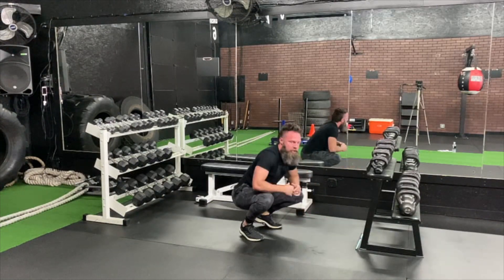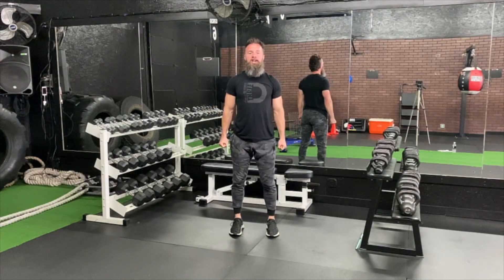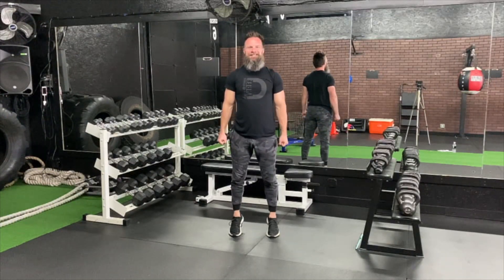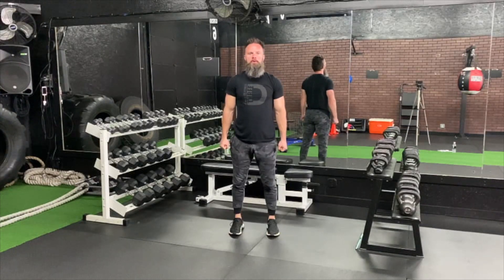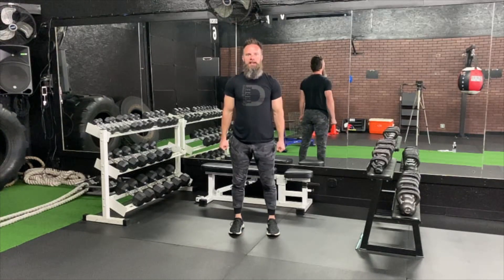Alright guys, coming up. We're starting with toes forward. If you've got weights, grab them. Chest up tall. Up, down. These next few are a whole minute. Focus. Squeeze those calves — high as you can, okay?